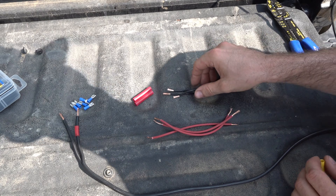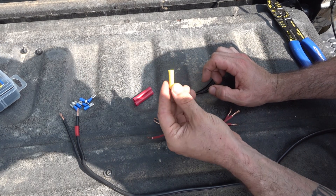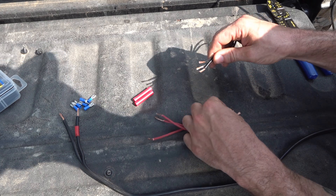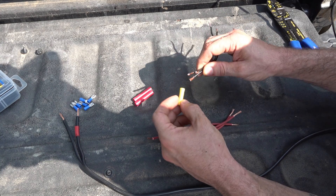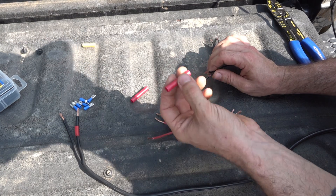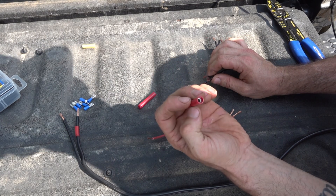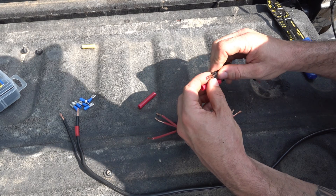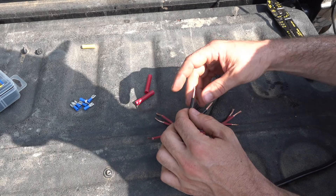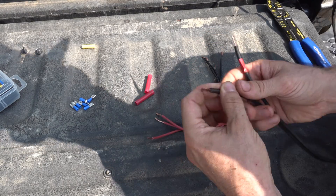As you can tell, the 10-gauge butt connector really wasn't quite big enough for the three 14-gauge wires to fit in. So fast forward two days later - I had to order some 8-gauge butt connectors, and the three 14-gauge wires fit in here just perfect.